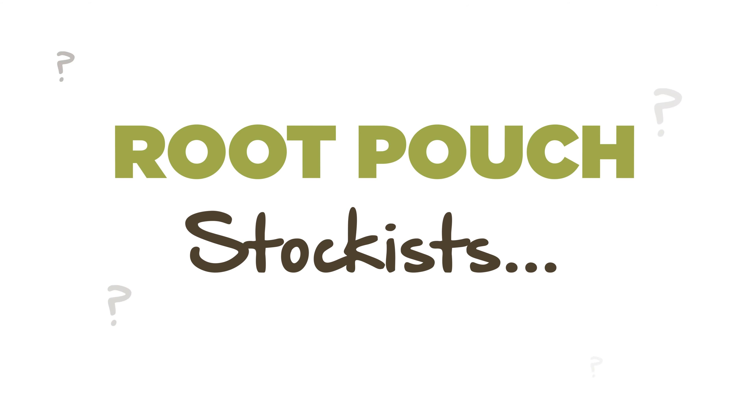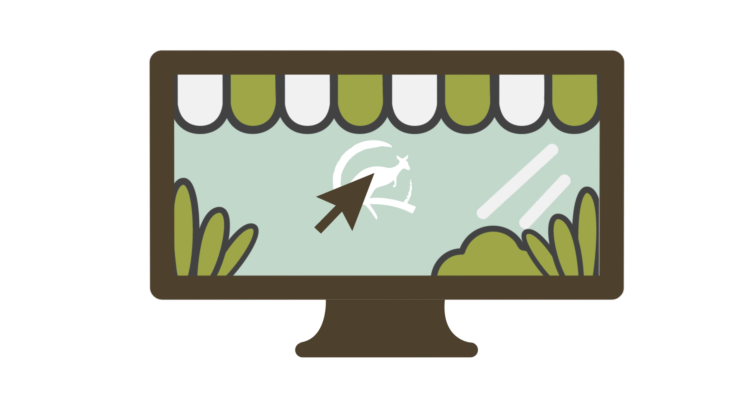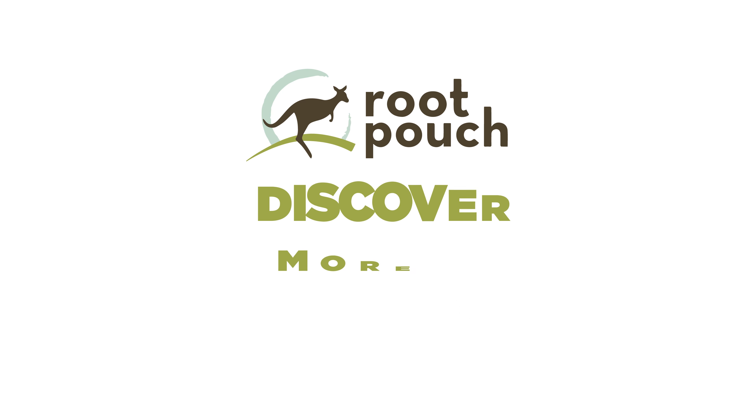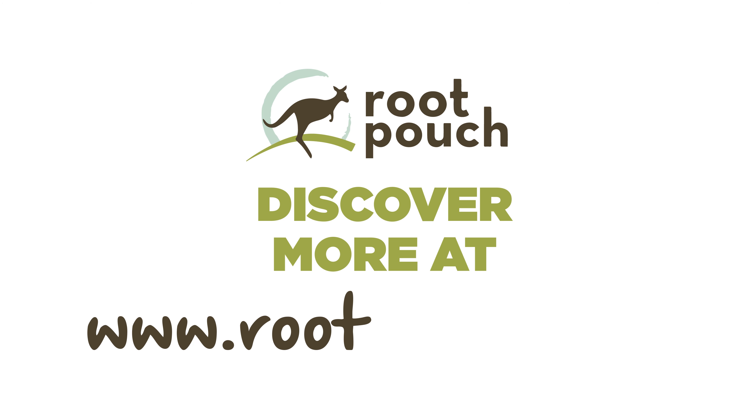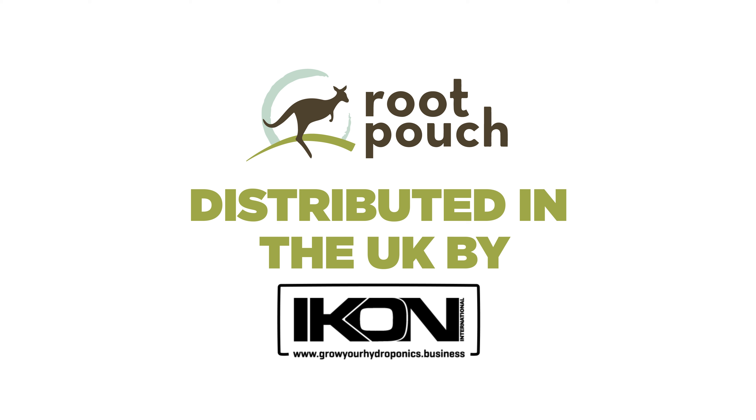Where can you buy Root Pouch? Root Pouch is available in all good stores on the internet or simply visit your local grow store. For more information please visit www.rootpouch.com — distributed in the UK by Icon International.